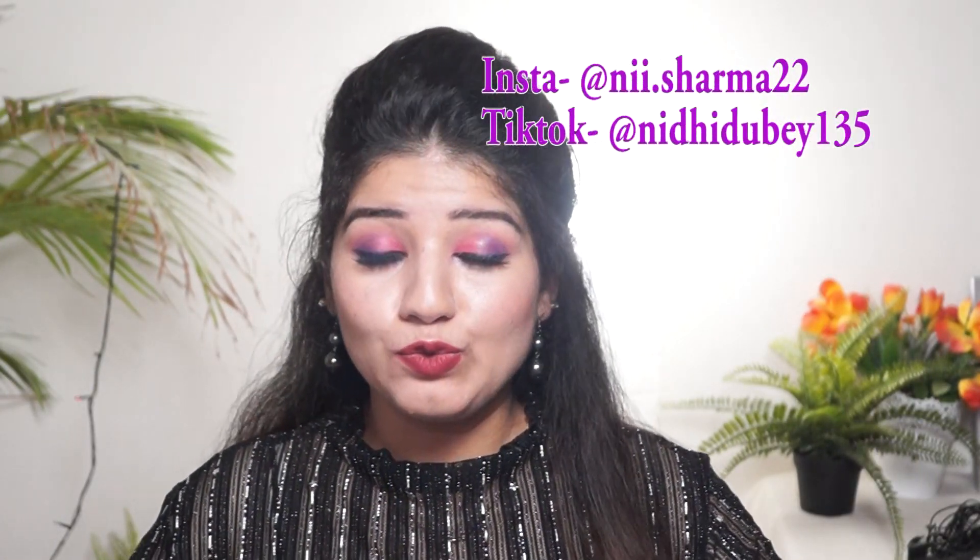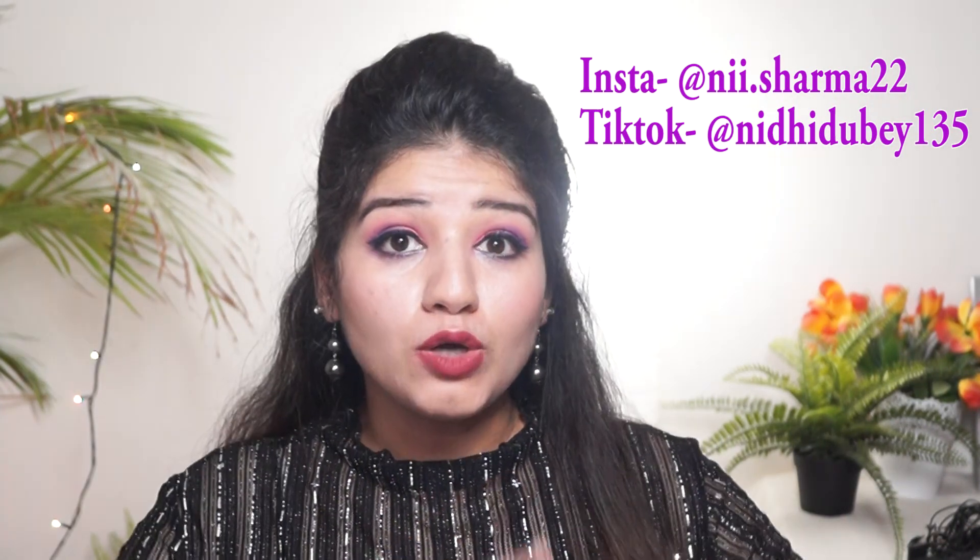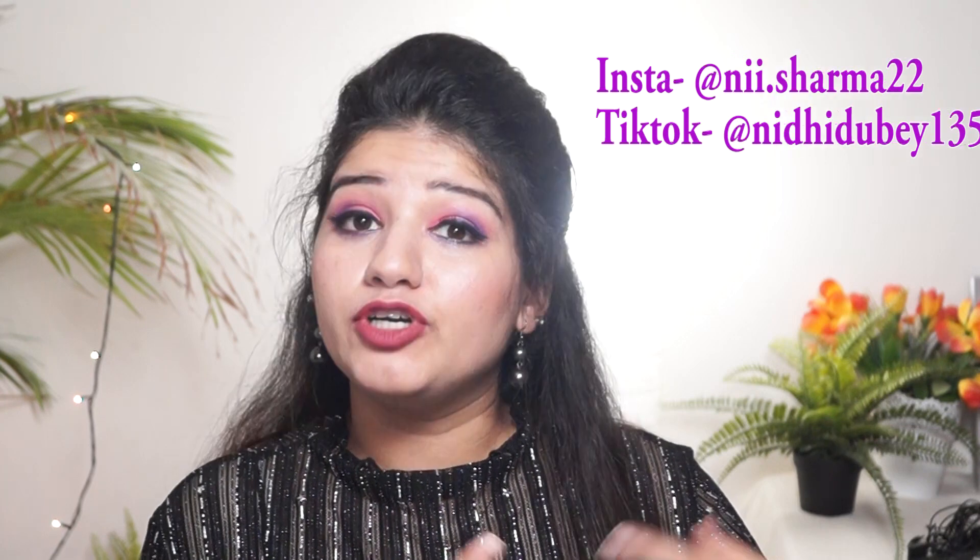Hello friends, welcome to my channel. In today's video I am going to show different types of puff hairstyles that you can make — different styles of puffs that you can easily make at home. Let's start this video.